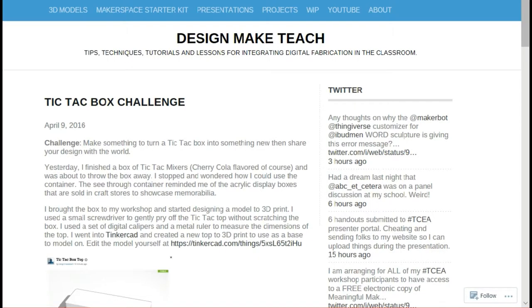In April of 2016, Josh from Design Make Teach did a fascinating blog post on his 3D printing blog about a design challenge to upcycle Tic Tac containers. My mother is addicted to Tic Tacs, so I started to have her collect these Tic Tac containers because I was going to come up with some kind of project for it. Those Tic Tac containers had sat in my office from about April 2016 until now, January 2018, so it was about time that I found something to do with them.